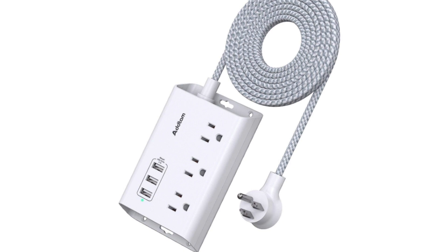Overall, the ATTAM power strip with USB seems like a decent option for basic power and charging needs, especially if you need widely spaced outlets or a flat plug design. However, if you're looking for surge protection or higher USB charging power, you might want to consider other options. Is there anything specific you'd like to know about this power strip, or are you interested in comparing it to other similar products?